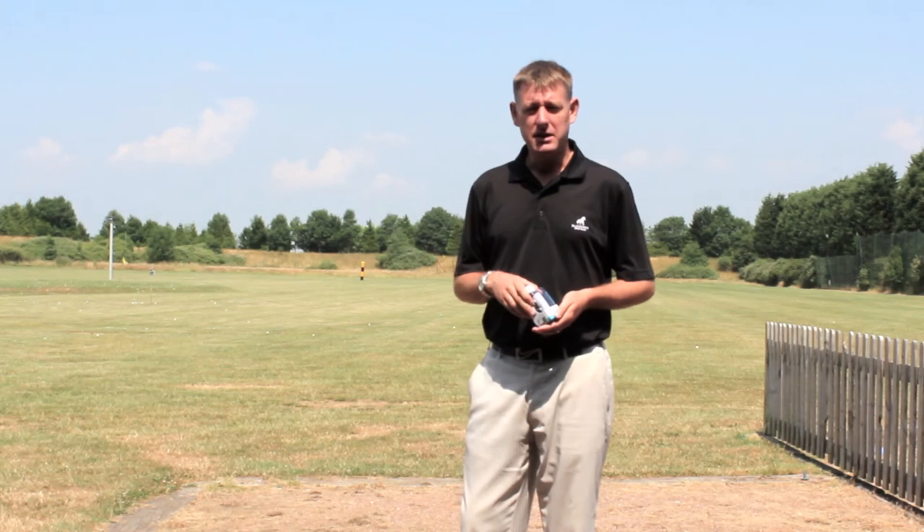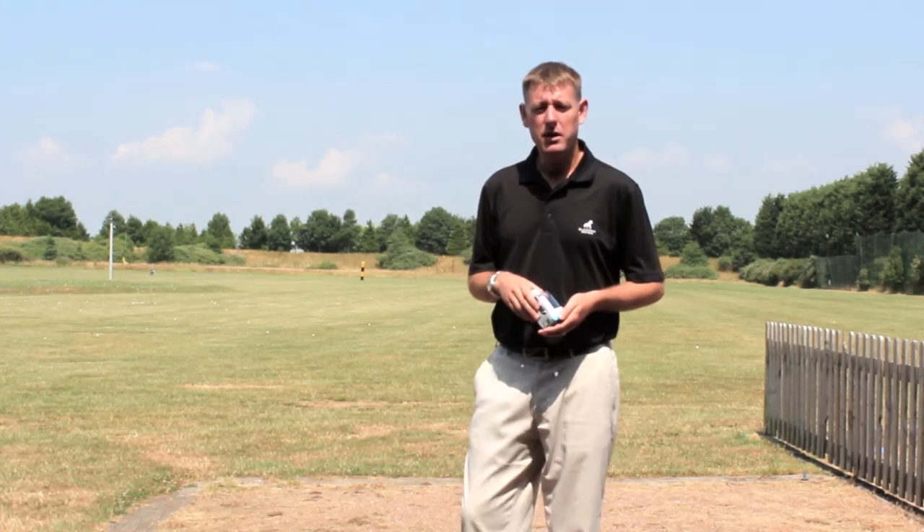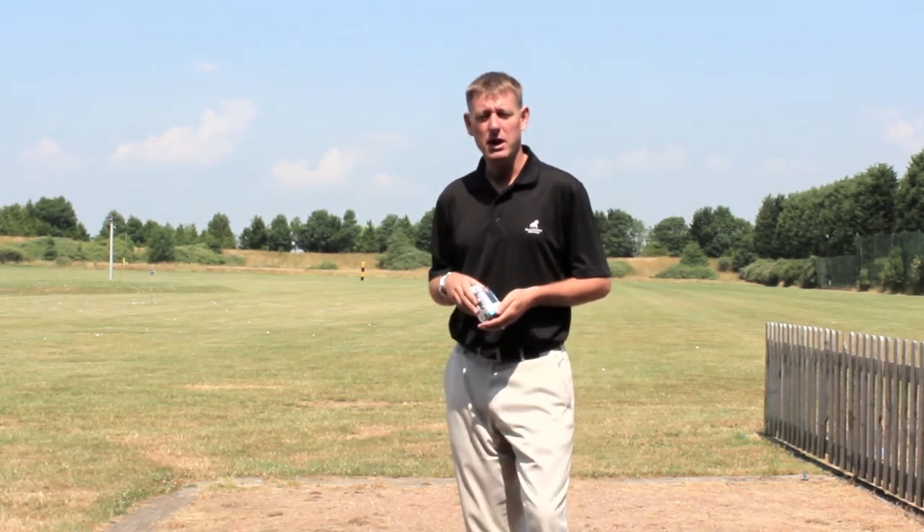Hello and welcome to Blue Mountain Golf Centre. My name is Duncan Walker and I am one of the UK's Golf World Top 100 Teachers.